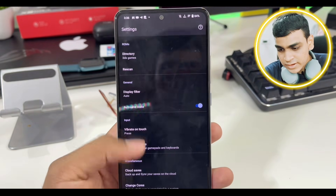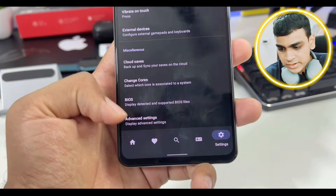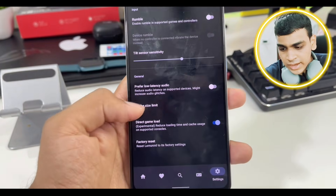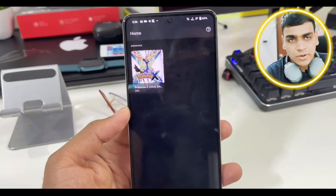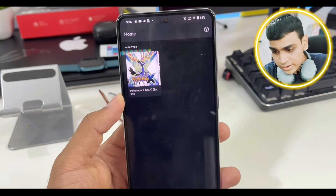Once that's done, if you scroll down there are advanced settings. You can increase the resolution, enable rumble, and set the cache limit. If you have a good device, just select it to 4.1 GB. I'm not entirely sure what the cache file limit does, but as you can see in the home section, you can literally see Pokemon X right there.